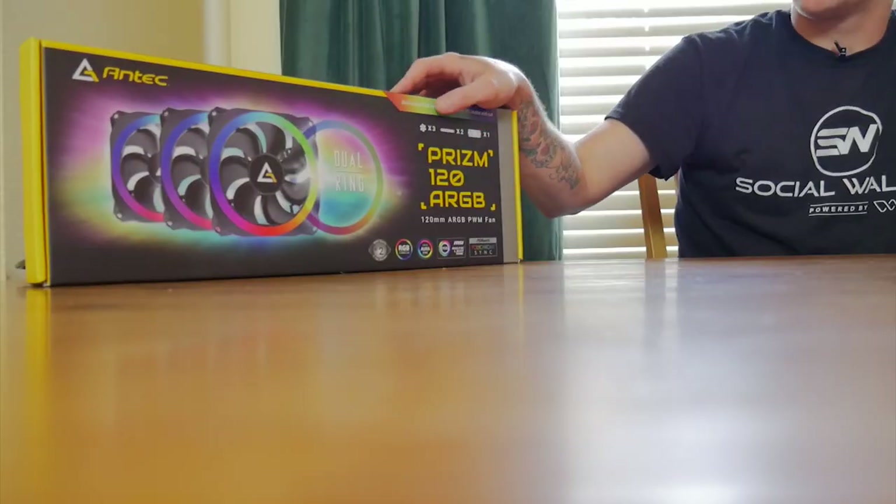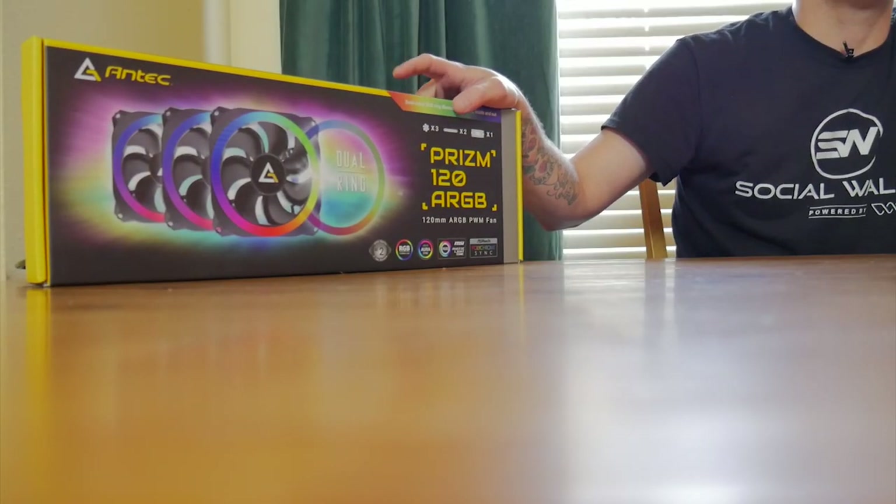What's up, sons? It's Blind Run with Son of the Tech once again, and today I have a really cool kit coming from Antech that I want to go over. It's the Prism 120 ARGB kit. It essentially is all the RGB lighting that you could ever want for your custom PC build, and I'll show you why right here in a second.